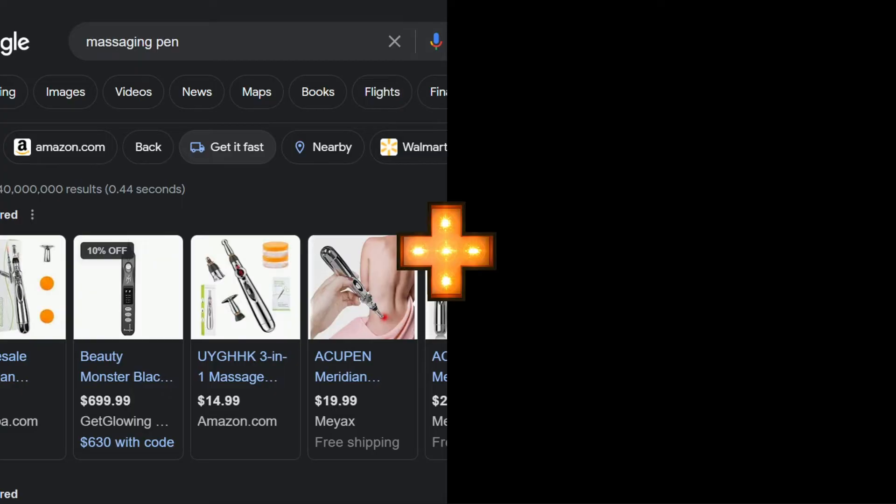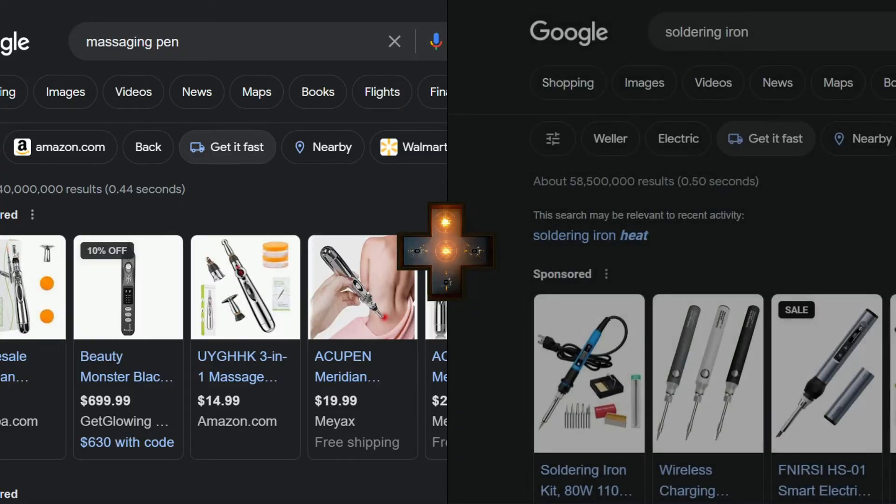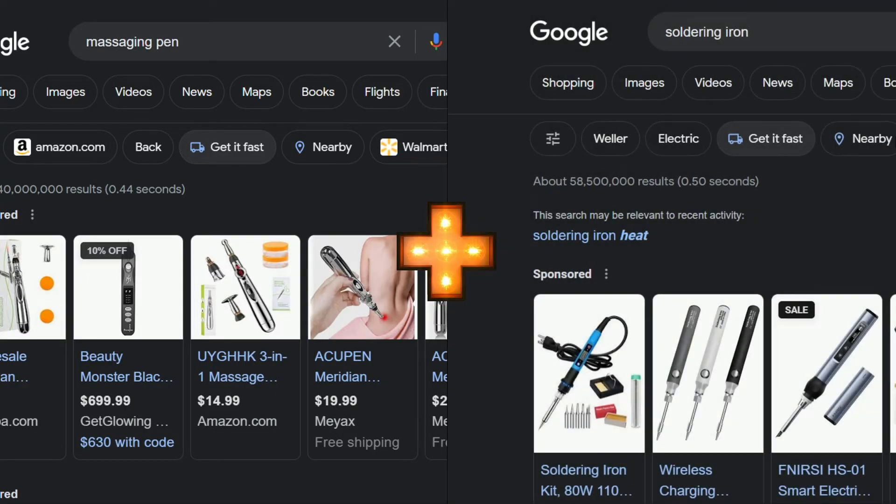Is it really so much to ask for a pen-sized massager with a fine tip that heats up to the perfect temperature? Apparently it is, so I'm going to make one myself.